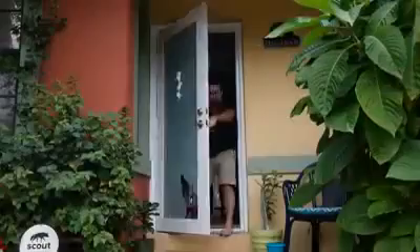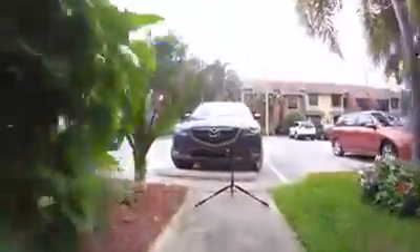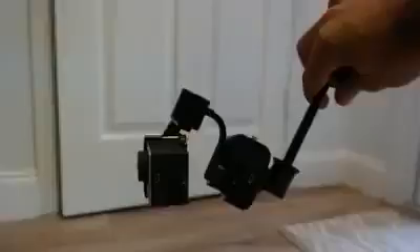In today's video, we'll take a look at my new gimbal, which was sent to me by Zhiyun Tech to use and review. I assume they didn't send this to me out of the goodness of their hearts — they want a review out of it.